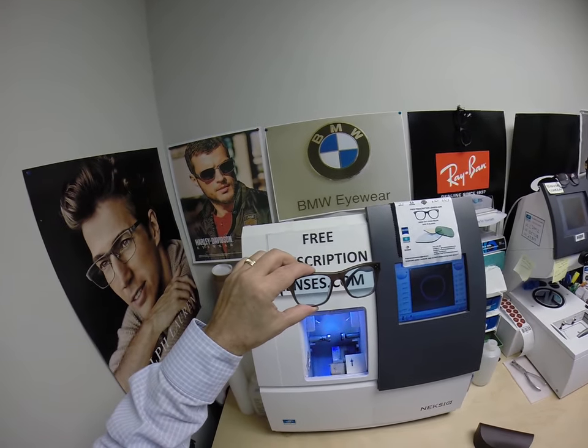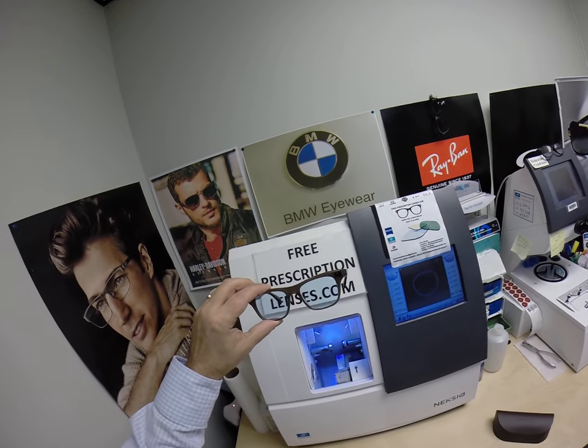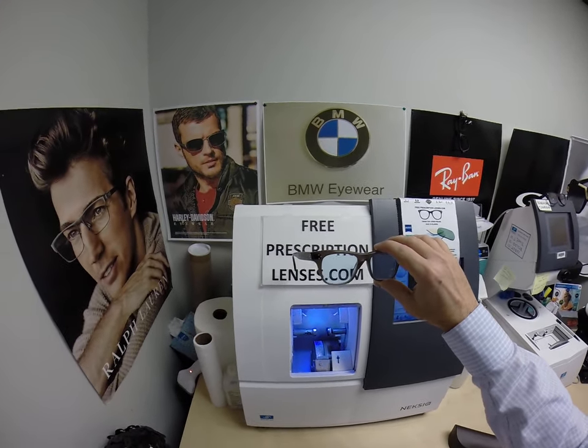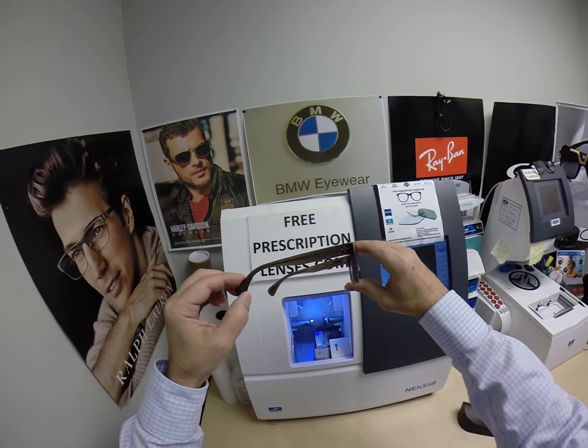You can use any credit card or health savings account flex card to pay on the website, making it easier than ever to purchase from me, no matter which card or type of payment you want to use. Thank you for watching. Hopefully now you got a chance to see how I bring that loving feeling back to glasses.